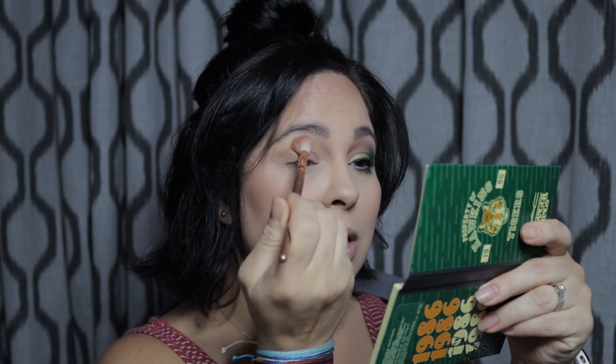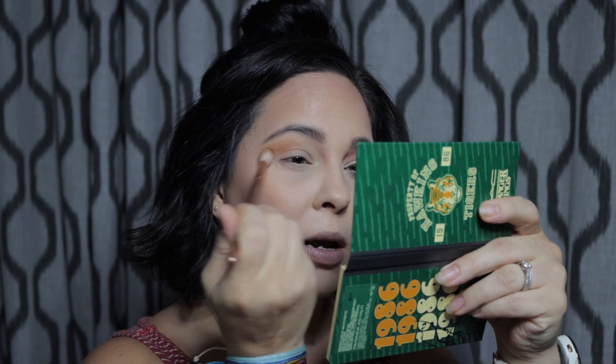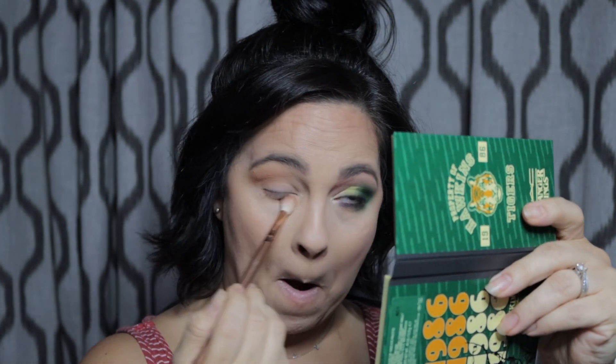So I'm going to start off with this shade right here, it is called Benny's Burgers. I'm going to pick that up and put that on my outer crease and just kind of blend that up. I'm also going to blend it on the bottom waterline, on the outer third — actually more so the outer half — and we're going to kind of go up into the brow bone. I'm also going to put that on the bottom. These blend really, really well into each other. I'm quite impressed.